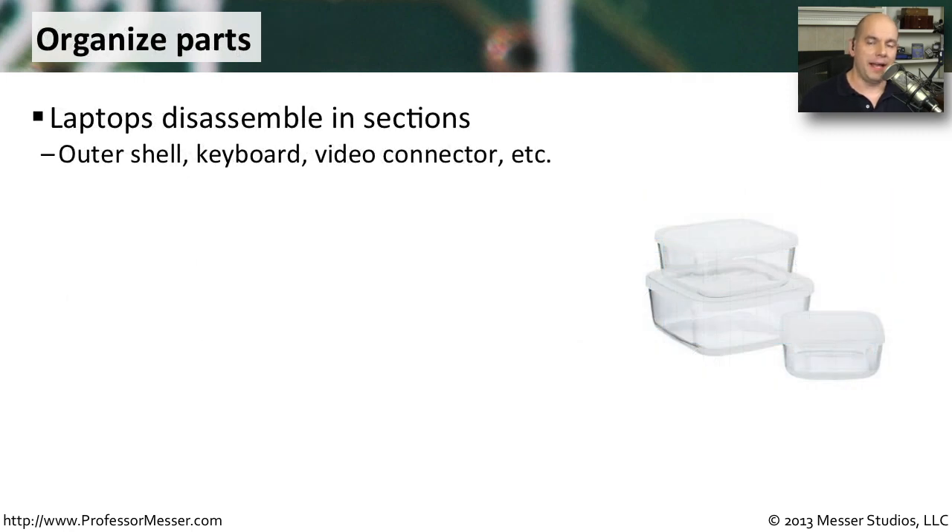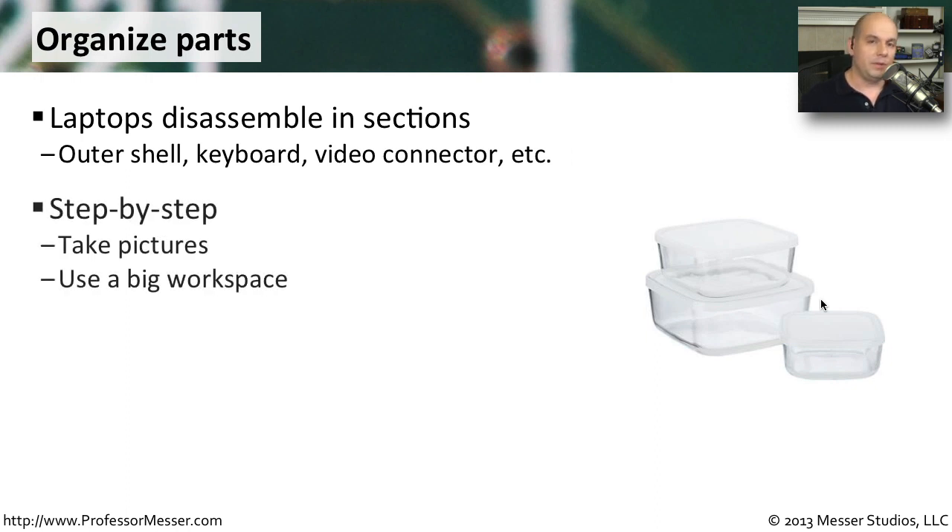You're generally disassembling a laptop in sections. You first remove a plastic bezel around the screen, then a keyboard, then a hard drive holder. Each one of these can go into a separate bin. I use separate bins where I put the different parts and the screws associated with those parts all in the same bin. That way, I can logically separate out the computer, and then when it goes back together, I know exactly where all of those parts are.